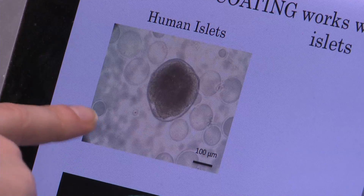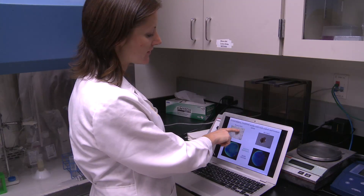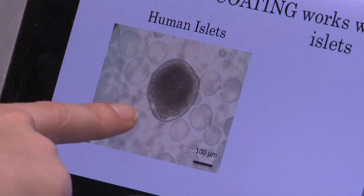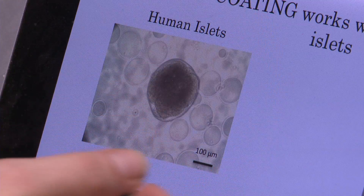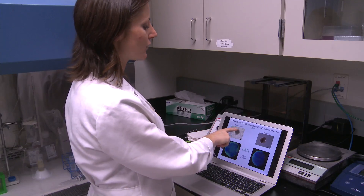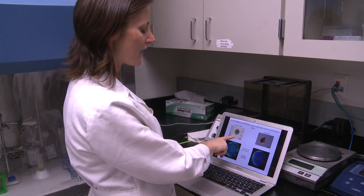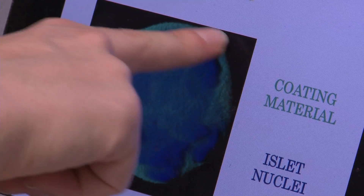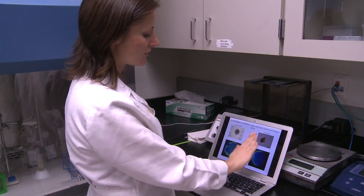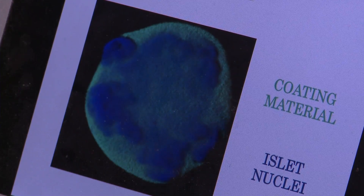You can see the islets — this is a human islet cluster. And then you have the transparent thing, and this is our capsule, and you see how nicely it wraps the islets. Another thing you can do is label this transparent capsule with a green dye, and then you're able to see the capsule in green. This is just sectioning — like if you were sectioning an apple, you can see how nicely the coating goes around the islets.